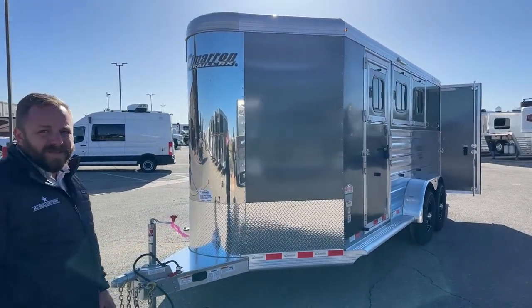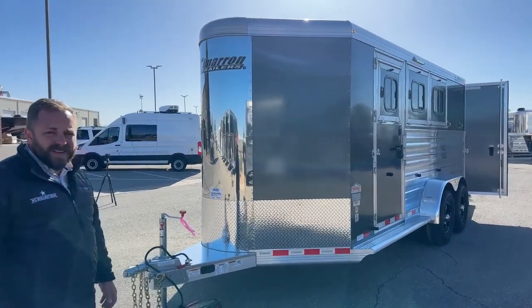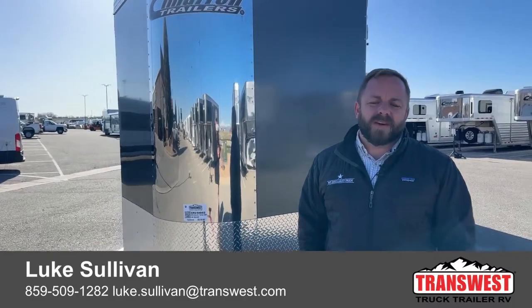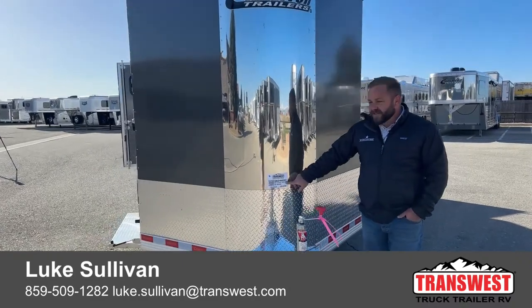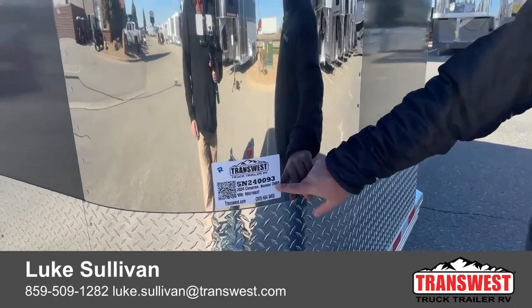One more good look at the charcoal on this one — I like it a lot. I think it stands out from the typical white. If you have any questions feel free to reach out. My name is Luke Sullivan, TransWest Truck Trailer RV. You can give me a shout on my cell phone at 859-509-1282. And before I forget, the stock number is 5N-240093. Thanks very much.